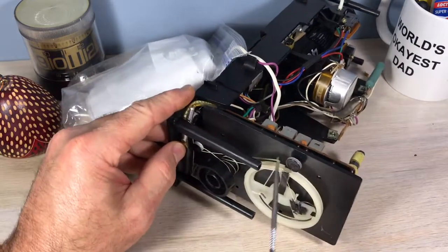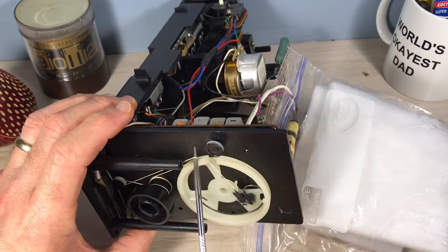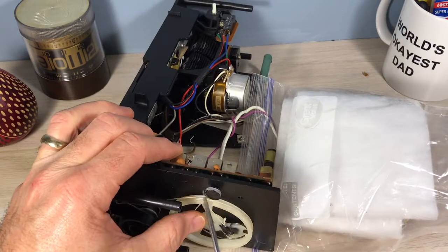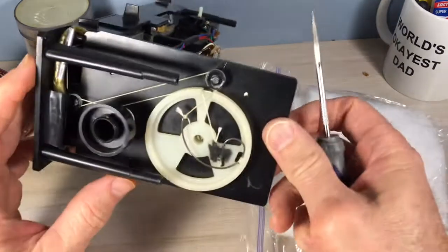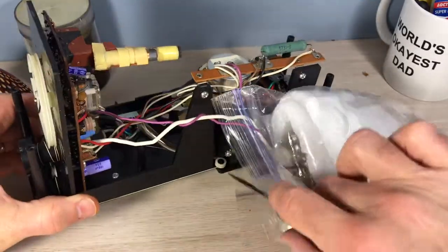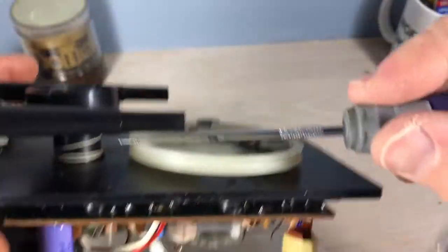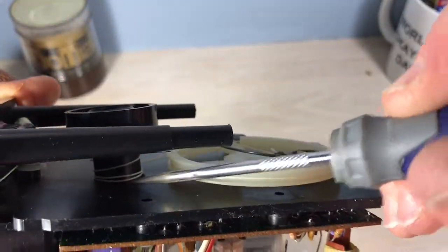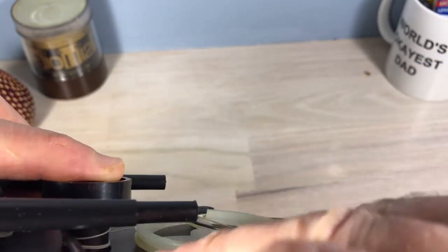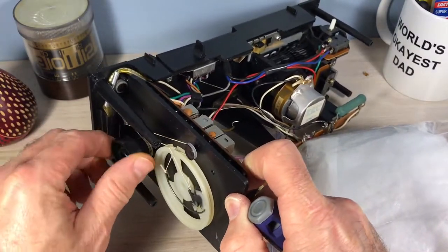Everything looks lined up and ready to go. I take my other hand, take some pressure off that spring to make it easier to get up over there so it doesn't put too much tension on it or cut the string. I double-check the points and then feel around these strings again. At this point you really want to get those lined up because they will cross over and try to tie themselves.